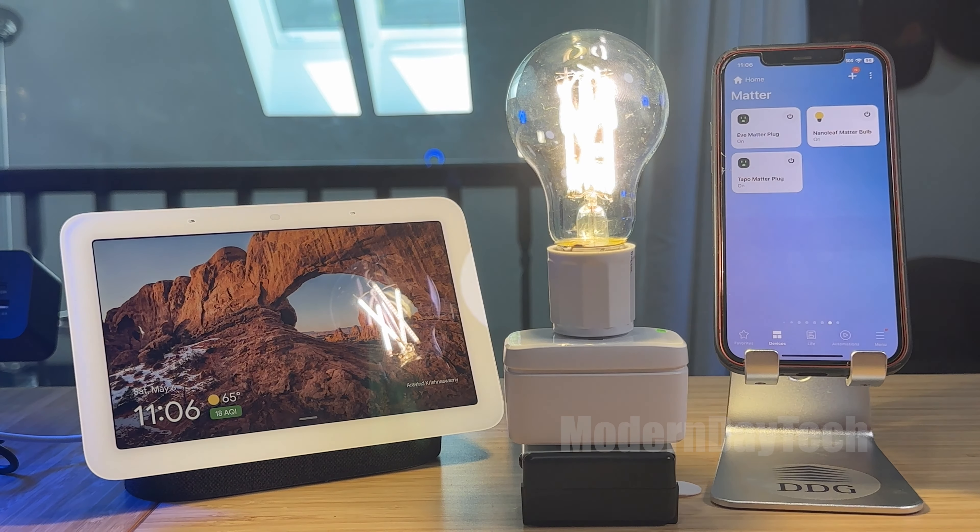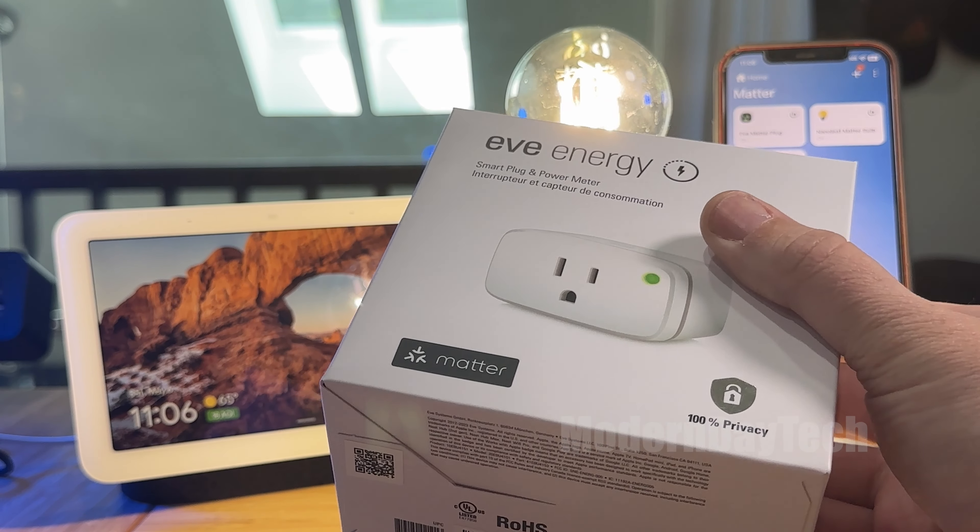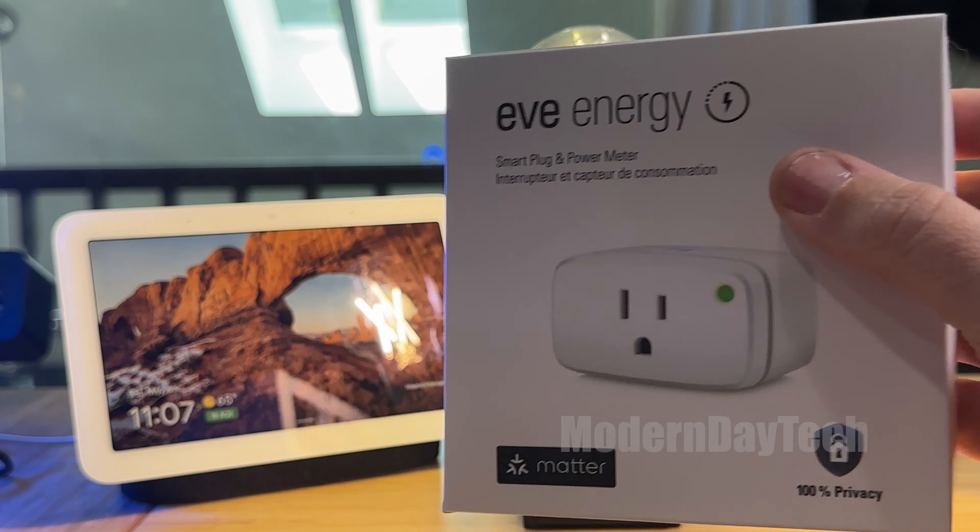Hope this video was helpful. Check out the Eve smart plug with out-of-the-box Matter support. Thanks for watching guys, see you next time.